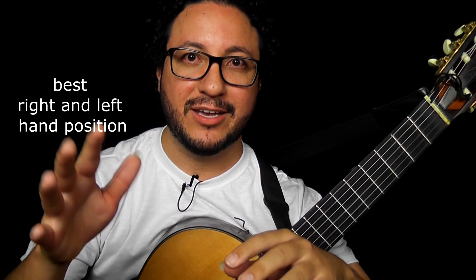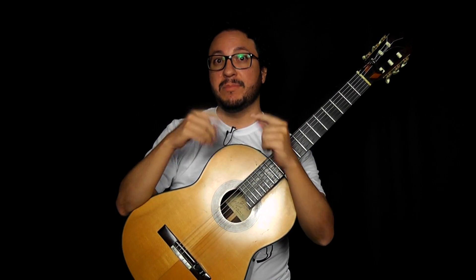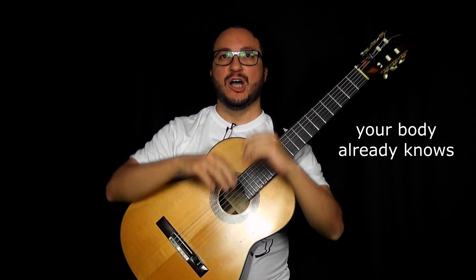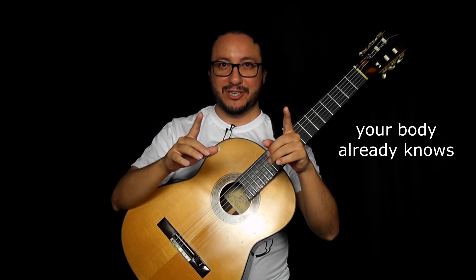In this video I'll talk to you about what's the best hand position for the right hand and the left hand. You already know what's the best hand position. My job here is just to remind you, or make you realize what's the easiest way to play the guitar. Your body already knows it. Check it out.